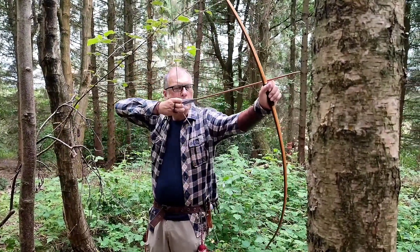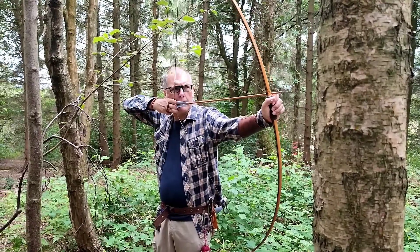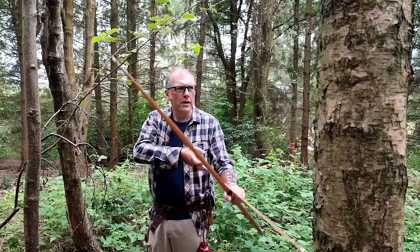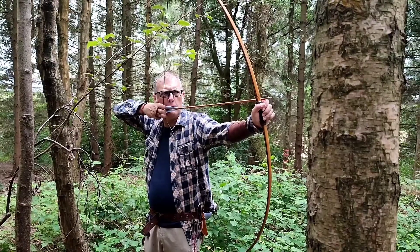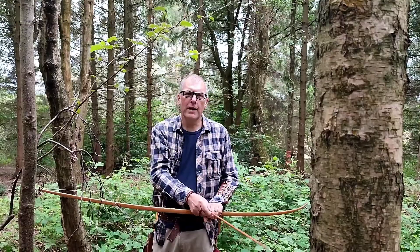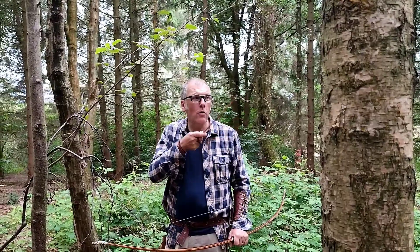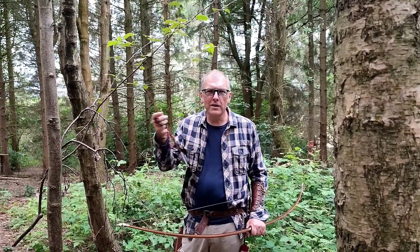So if I draw to full draw, aim back a bit, then draw a figure of eight at the tip of the arrow and then come down. That has really helped me break the mental connection between the tip of the arrow — my aim point — getting onto the target.